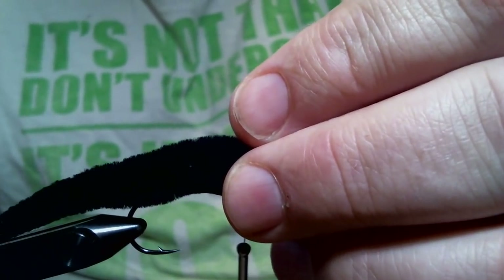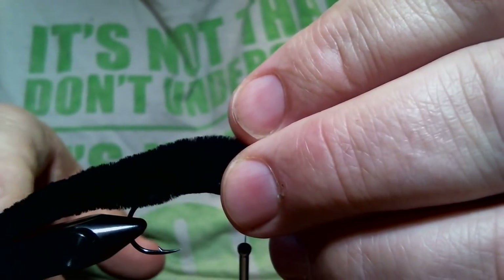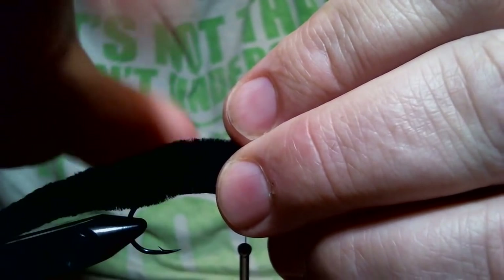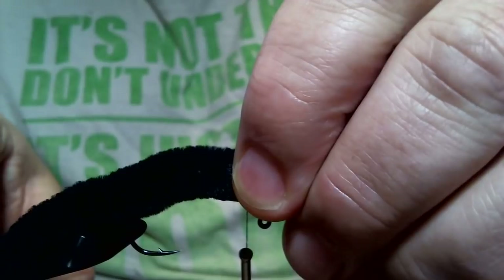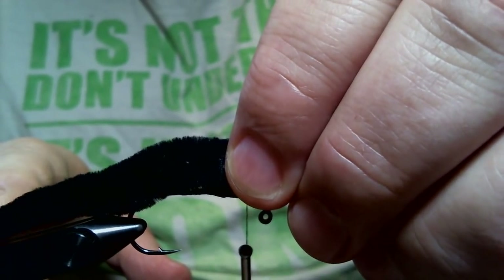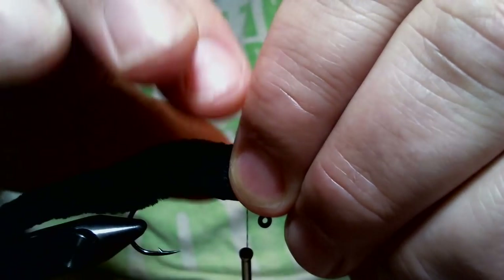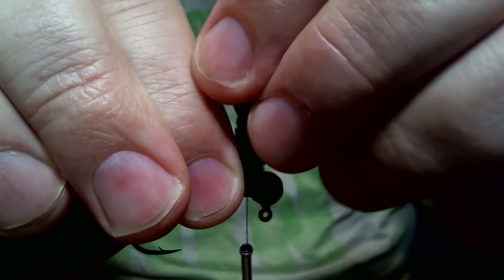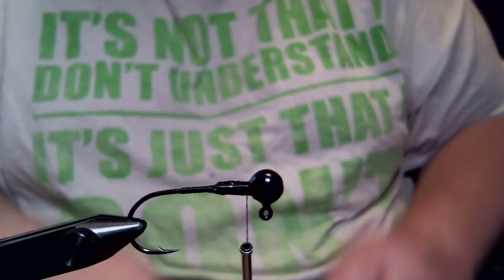Normally I would put a rabbit zonker tail, but since I have this Dragon Tail, I'm going to use this instead. You're going to want about an inch and three-quarters to two inches maximum trailing behind the hook. So I'm lining it up here and I'm actually going to snip off the end of it.